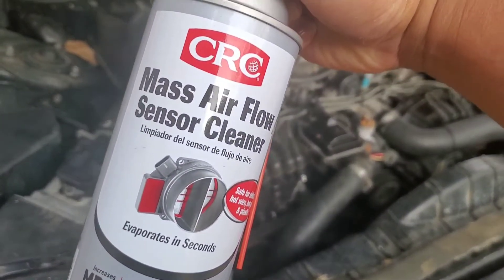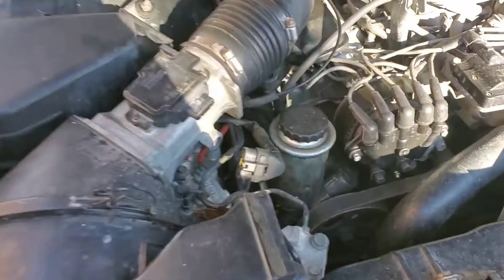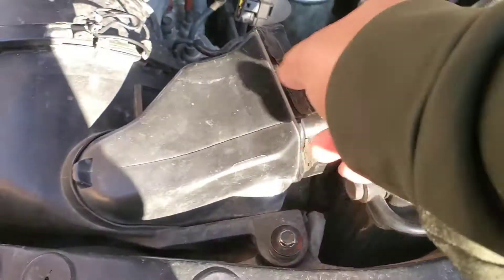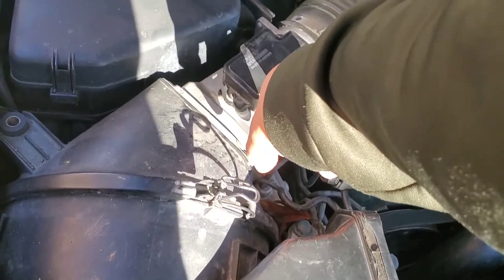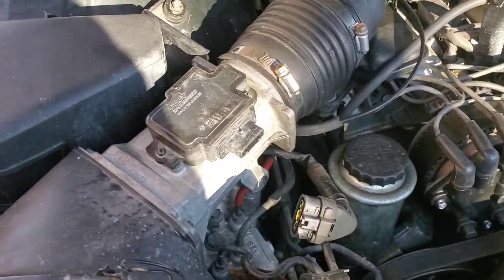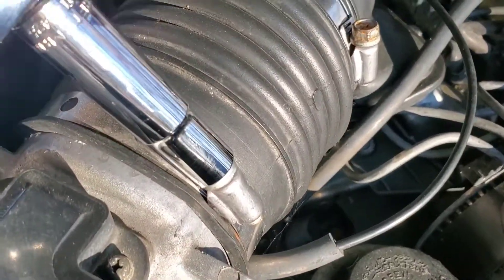There it is right there — mass airflow sensor cleaner. What I'm going to do is take off that bolt, loosen that one up, and hopefully take this part off to get to this part. It looks like I want to take that bolt off too and get the mass airflow sensor off and do some cleaning. What we got is a 10 millimeter.